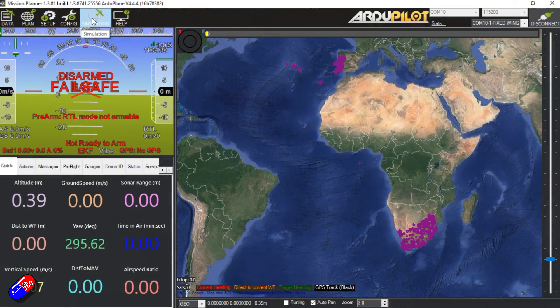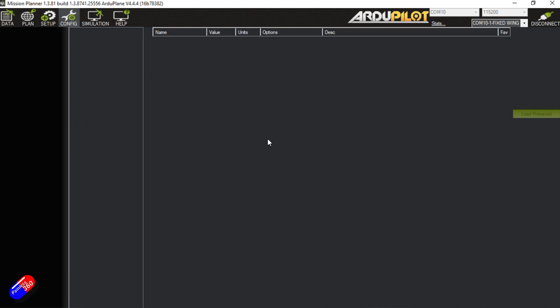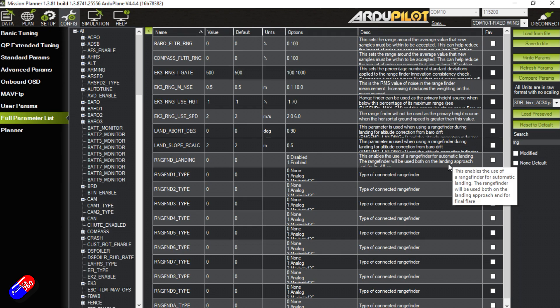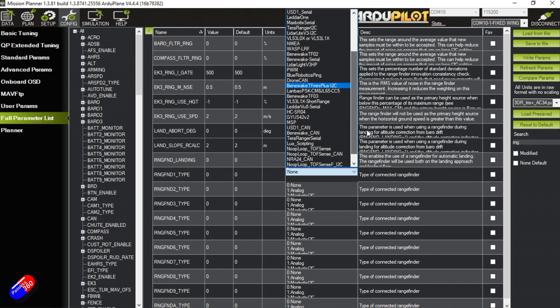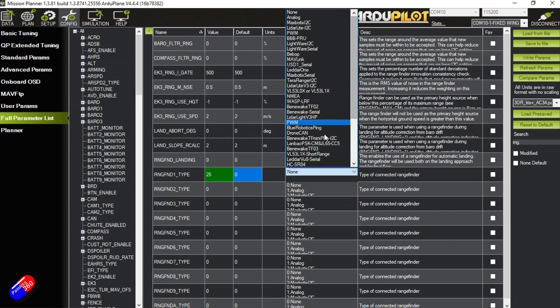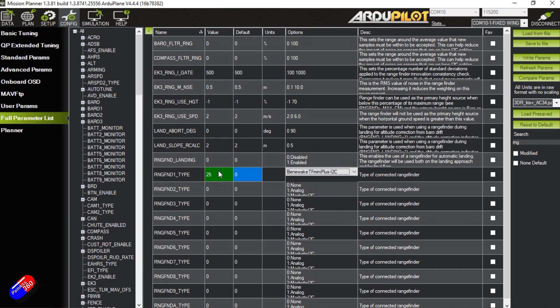With the Cube Orange freshly flashed, let's jump into the full parameters list in Mission Planner: Configuration → Full Parameter List. The lidar parameters are called rangefinders. First, enable a rangefinder: set RNGFND1_TYPE — the TF Mini Plus on I2C is number 25. Type that in: "TF Mini, I2C" — status 25. While we're here, enable rangefinder landing by changing RNGFND_LANDING from 0 to 1.